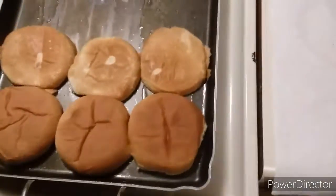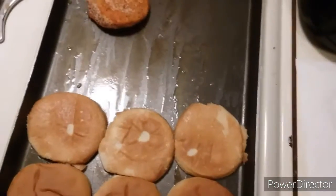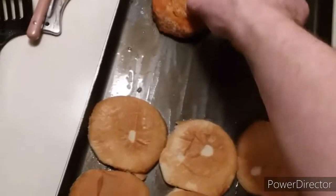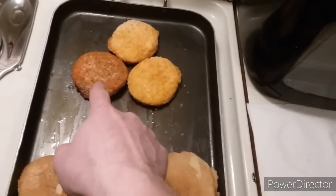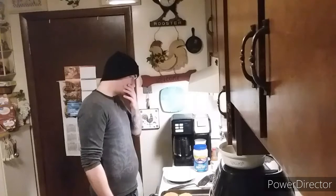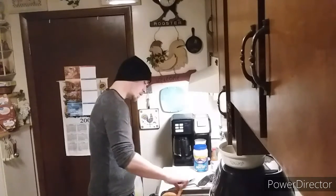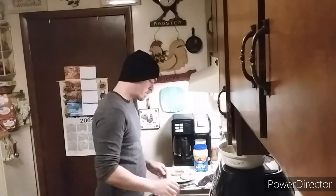We're gonna put the bread — boom, boom, bang — put the bottoms up here. I'm gonna take our chicken. One of them is darker than the other two because that one's spicy. Wait for this to crisp up so it gets a little crispy, then pull the bottom pieces off.